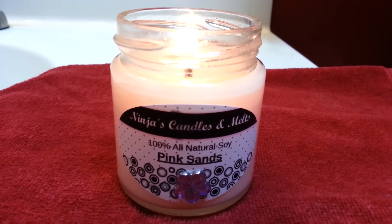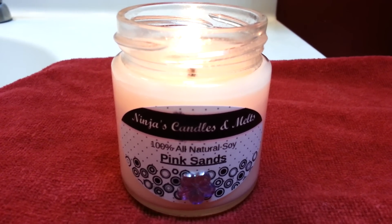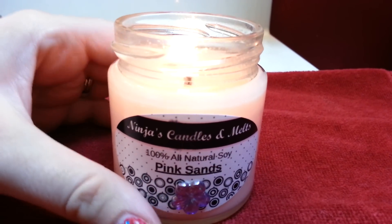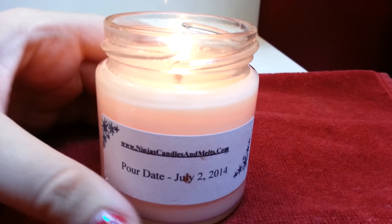You can find this one on her website at www.NinjasCandlesAndMelts.com if you are interested. I think this is just the perfect size of candle. It looks like this. Really nice size. It also has the pour date on here, which is nice — you know how fresh it is.